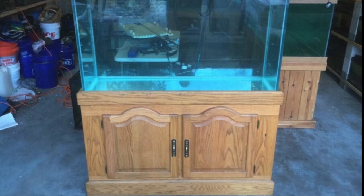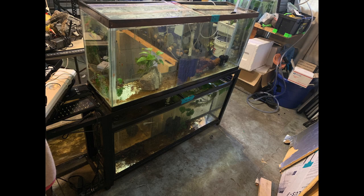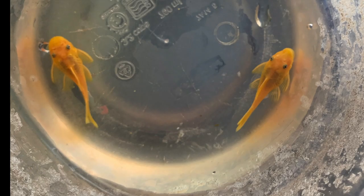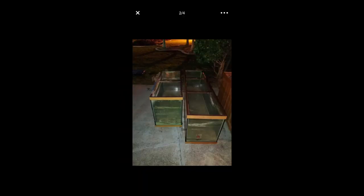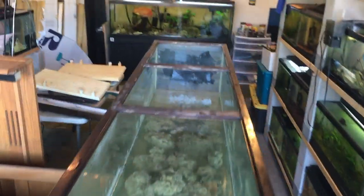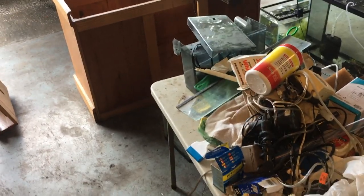I ended up selling these tanks and using that money to buy the setup of 40 breeders and 55s that I'm currently raising the super red and calico plecos in. Finding these deals, keeping some and selling others to buy what I need has worked out in my favor in growing the fish cave. I did briefly consider setting up a saltwater tank or two, but knowing the additional time involved I decided against it for now. Stay positive and stay passionate.